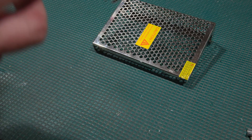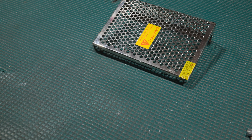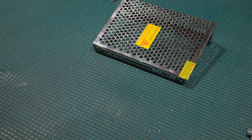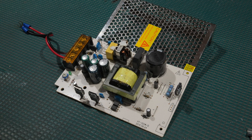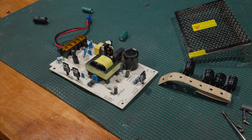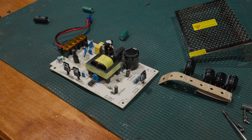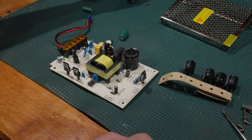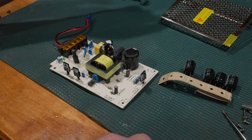Voltage-wise the caps are not bad — it's a 12-volt supply and they're 25-volt caps: 220 microfarad and 1,000 microfarad. They are KT brand capacitors — no idea on quality — so they're going to get some Rubicons or Nippon Chemicons, whatever I happen to have in stock, because I need it tomorrow. We do need a little bit of circuit design and engineering here because I don't have values that will fit physically with the lid on.